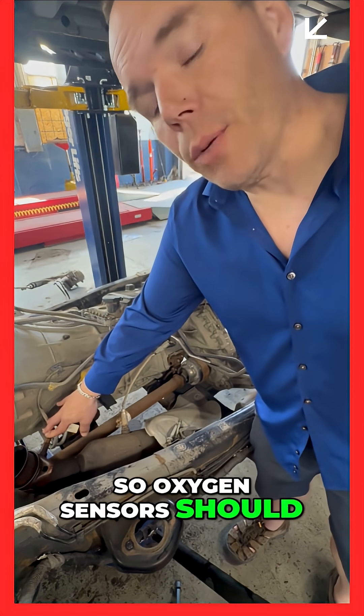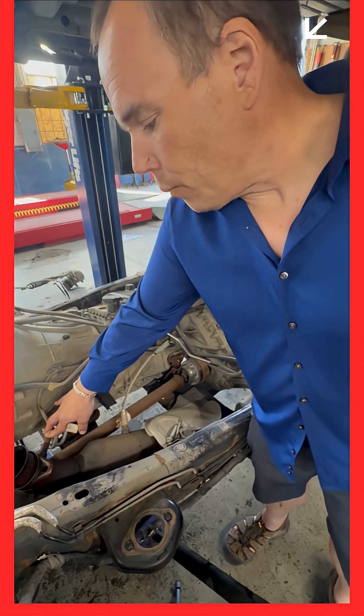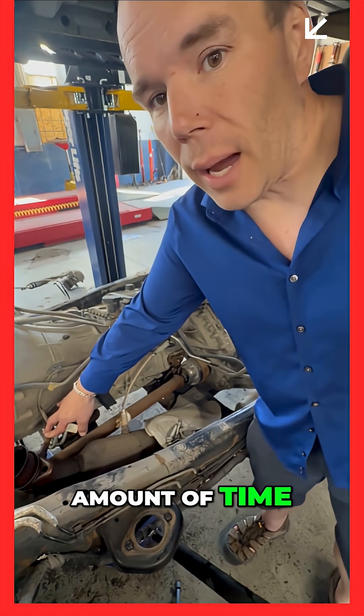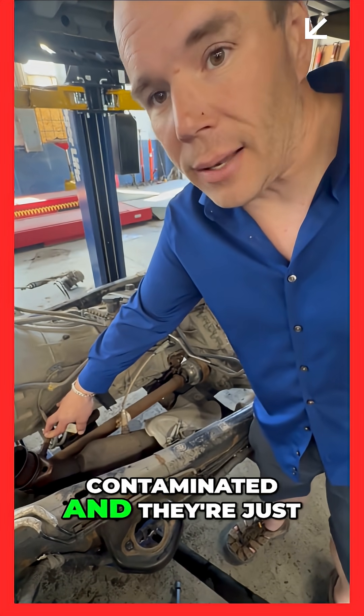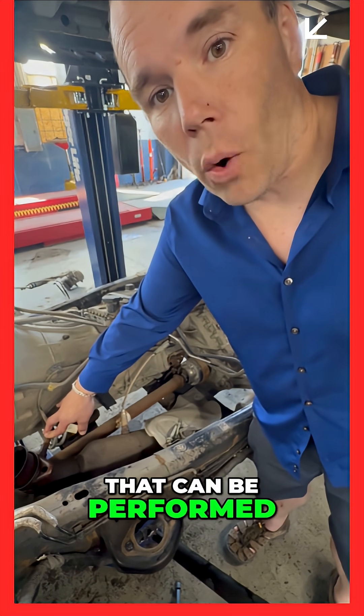Oxygen sensors should be replaced at 80 to 100,000 miles, and they can be checked and tested. But after a certain amount of time, they're just going to become contaminated and they're just not going to work as well. So it's a basic service that can be performed.